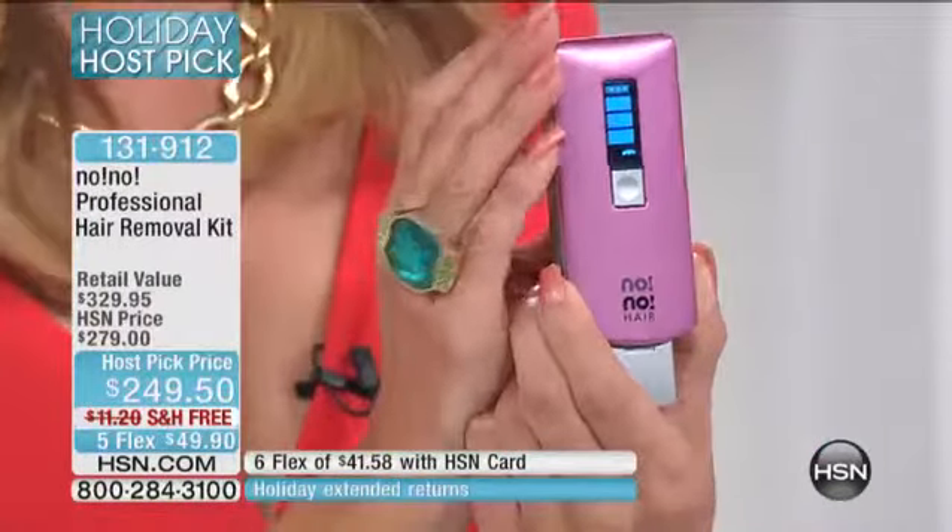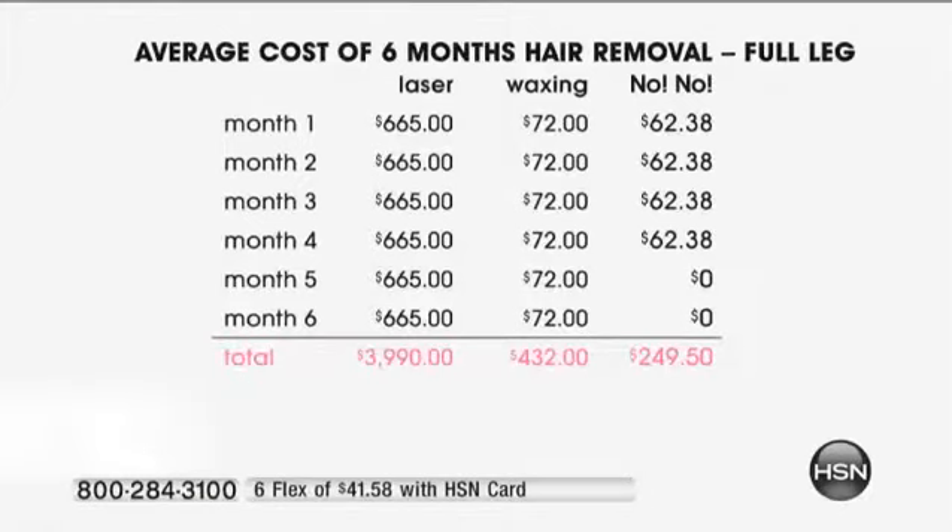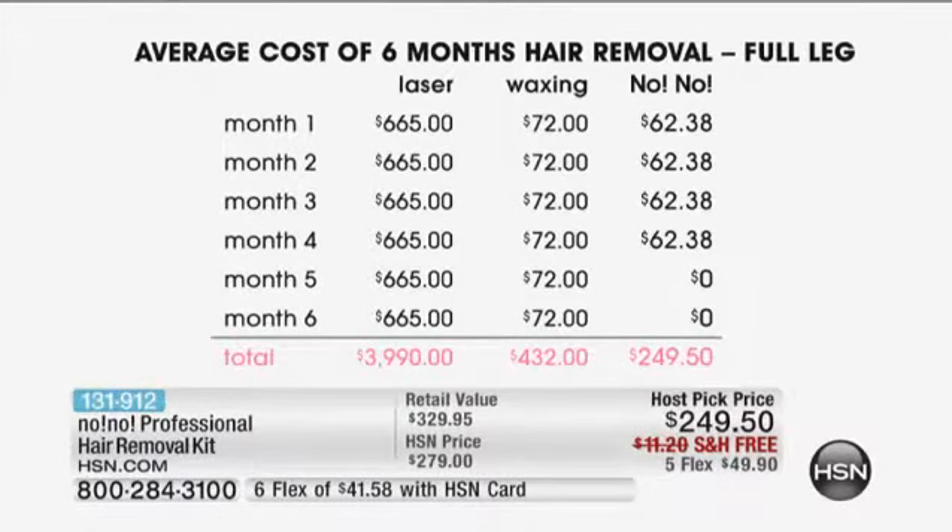Let's talk about pricing. When you think about laser — the first month is $665 for one leg. Then month two, $665. Month three, $665. You're $4,000 in and you haven't even started on the other leg. Think about waxing — first of all, you have to let your hair grow out, so you have a really long period of looking unkempt before you go. And that $72 column continues into month seven, month eight, month nine, year twelve. The dollars just keep going. With no-no, you can have long-lasting results — and that's why it's so exciting.